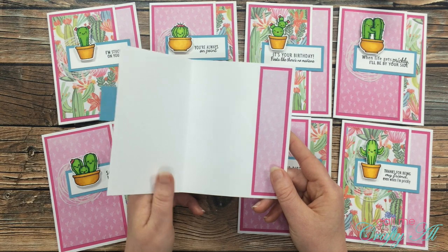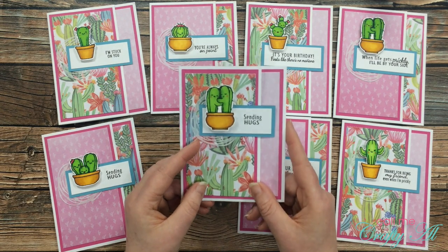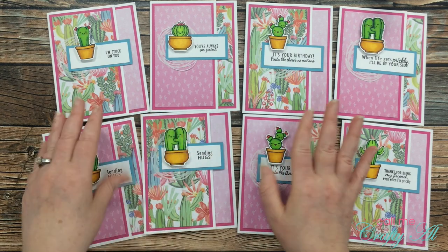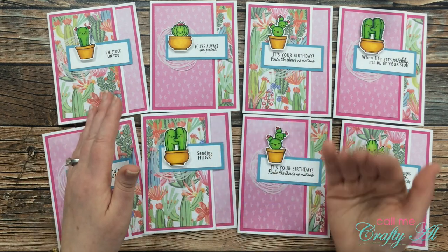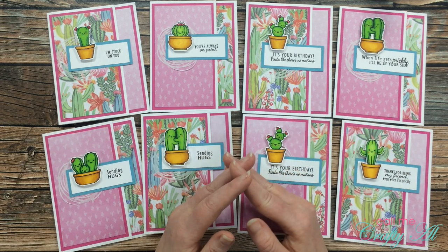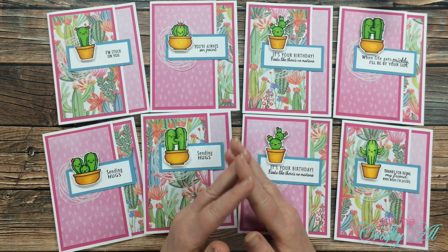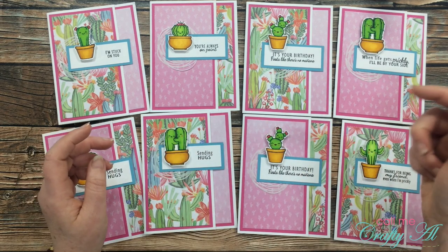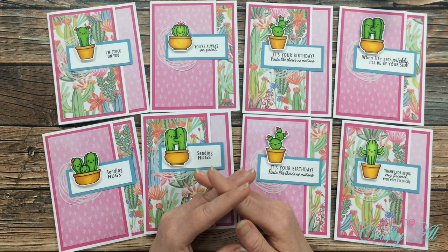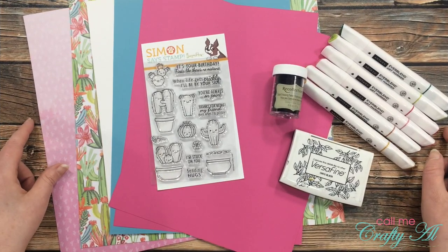In today's process video I do go over some specific instructions on the scoring, folding, and cutting to get your card base just right so you can make your card sets. Most of my video is a voiceover, but that portion I stop and give pretty specific instructions. If I leave you with any questions at the end, make sure to leave those in the comment section below and I'll get back to you just as soon as I can. Let's get crafty!